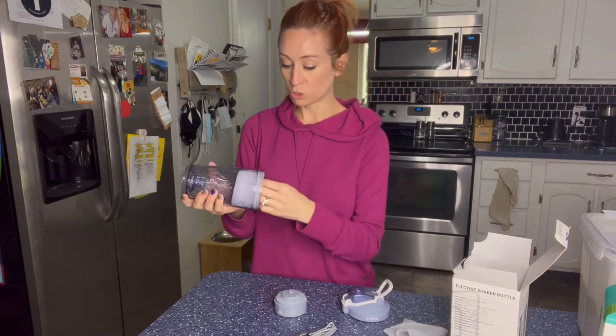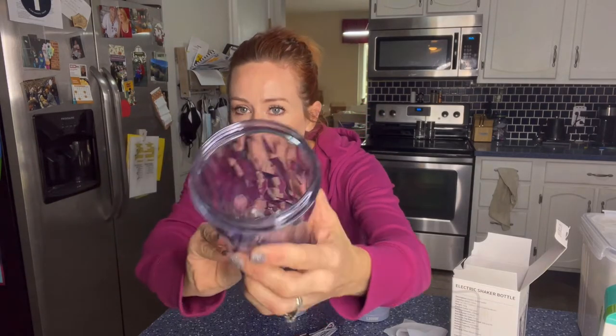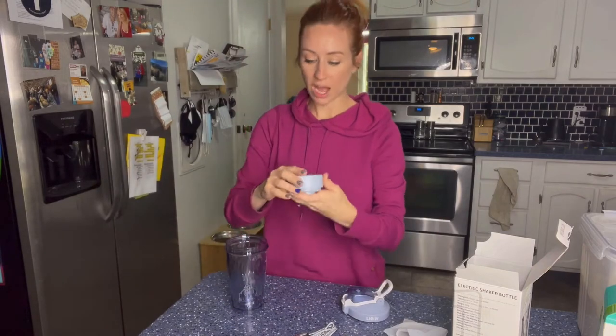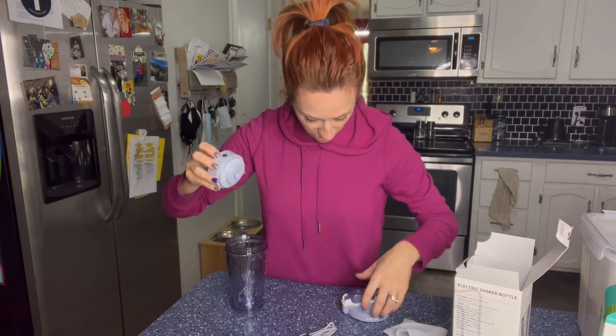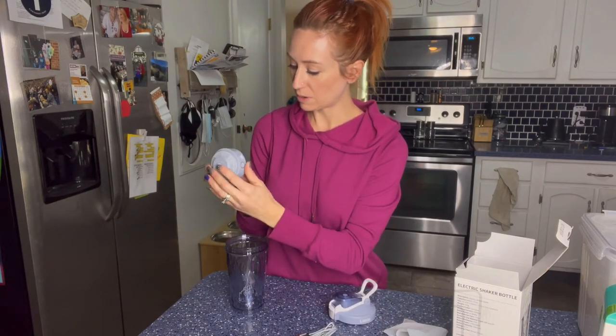So first thing is after you get it, you do want to make sure you clean it. But I wanted to show you guys — you can see there are those pieces right in there to help kind of stir it up. You have this piece right here, and then this, and it looks like this is going to be the button.